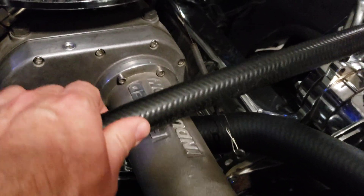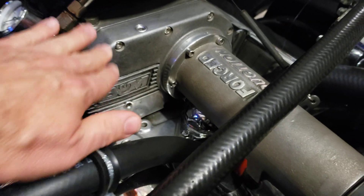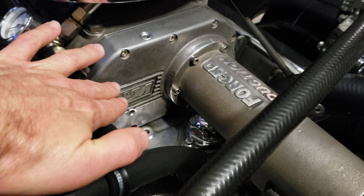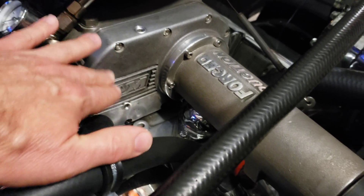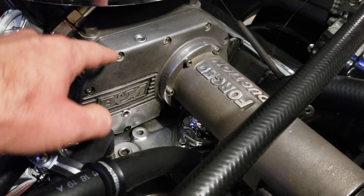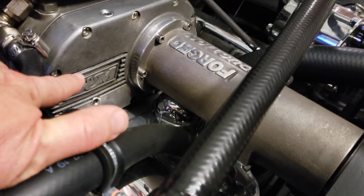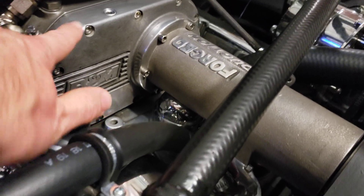One thing to note: this one is a B&M, which is owned by Holley. So if you need to look up documentation for an old B&M blower, you're not going to find it under anything called B&M — you have to look under Holley. For all intents and purposes they're going to be serviced pretty much the same.